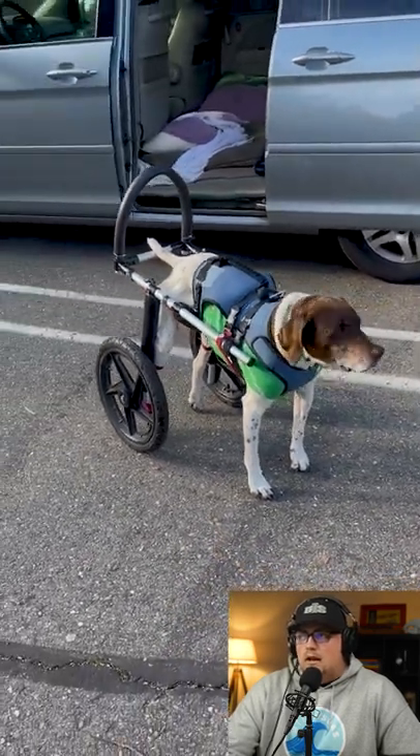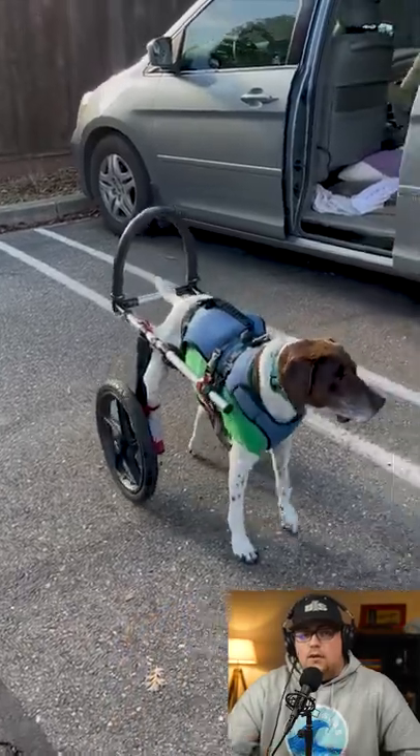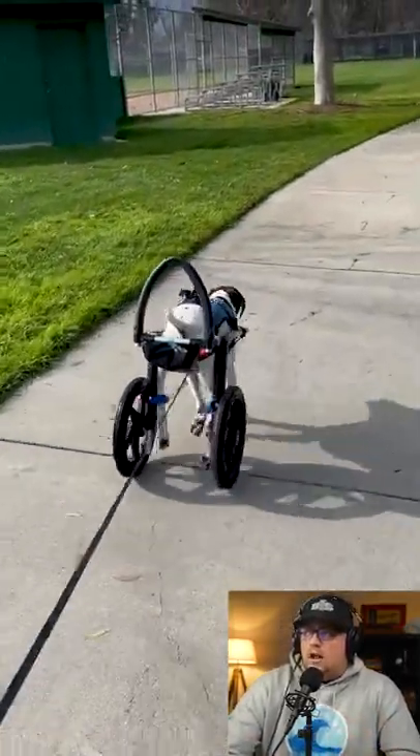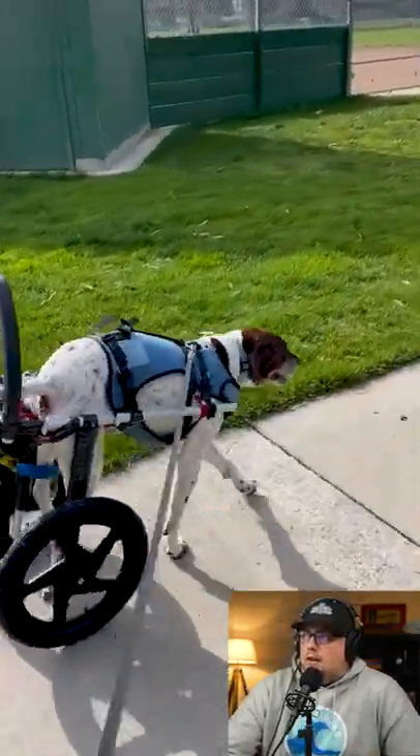This is a wheelchair that he made out of EMT conduit. These solutions are kind of expensive if you try to buy one, but he used just a few connectors, three-quarter inch EMT conduit, and made it more attainable for his dog, Sarah, which is really awesome. We love hearing stories like that.